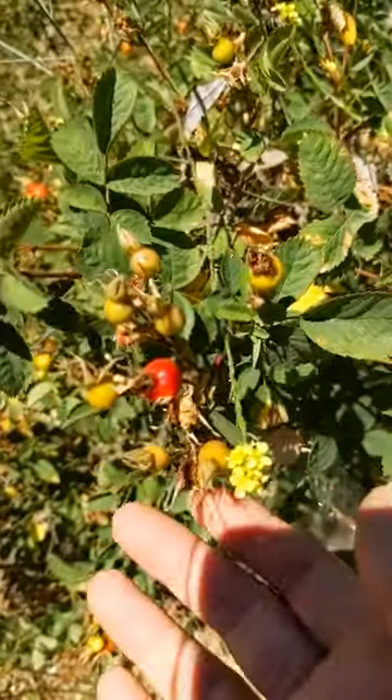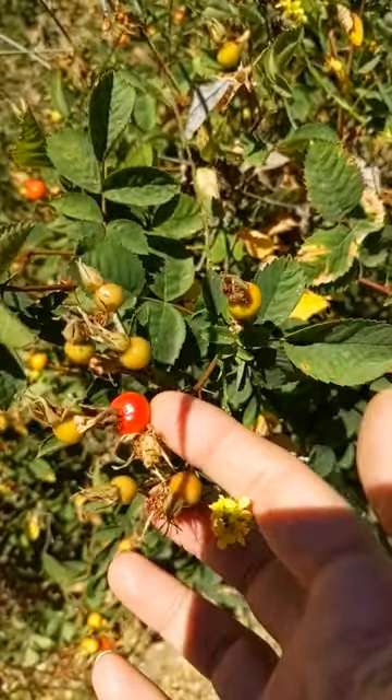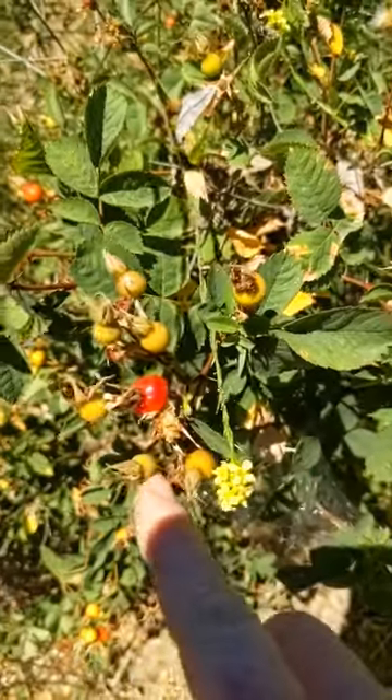These are made at the base of the flowers. They are called rose hips. They are high in vitamin C. You can eat them — sometimes they're tasty, sometimes they're not. A lot of people use them in teas.